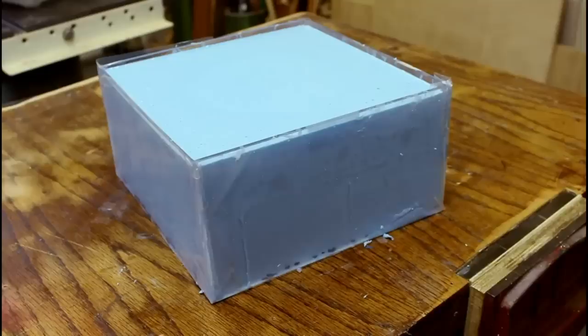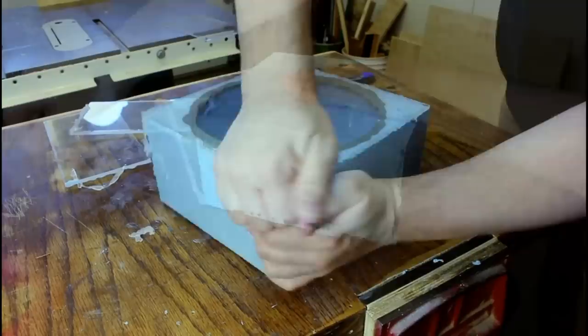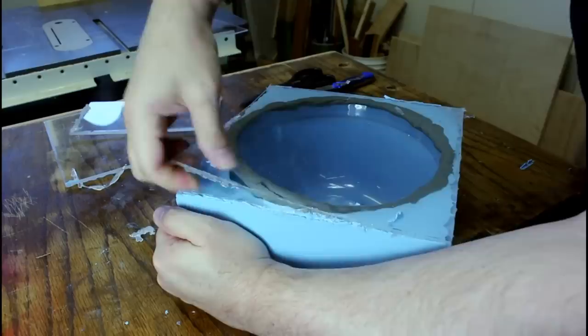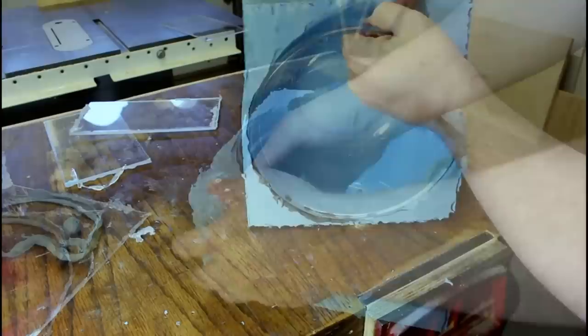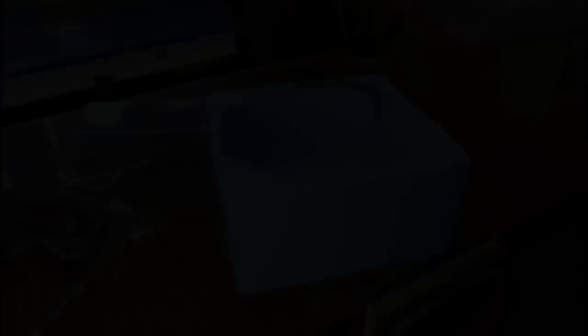I've got some more in the container — I'm going to try to scrape it out. It's had a couple days to set up and we are good now. Let's see if we can free this sucker. That clay stuck really well, but it should just pop right out.